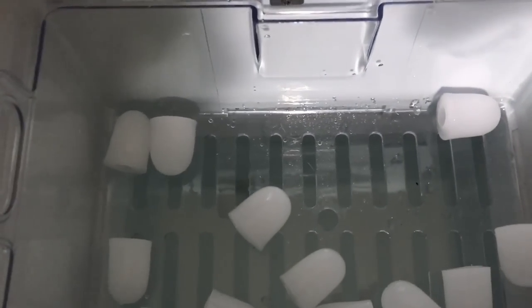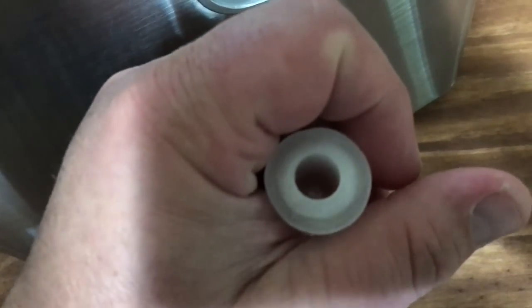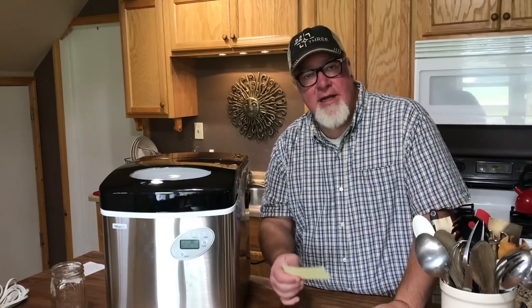About seven minutes in, we just heard it cycle and it has made ice. It's cold — it's ice — and it made it in about seven minutes. There's a little weird tube shape to it, but it's definitely ice.